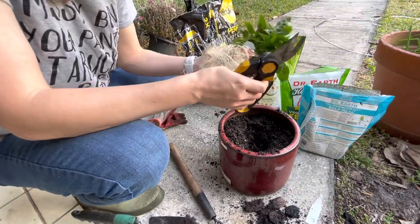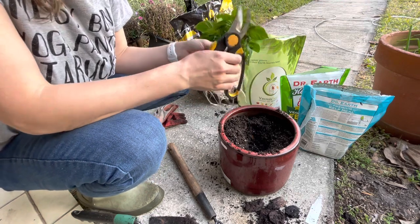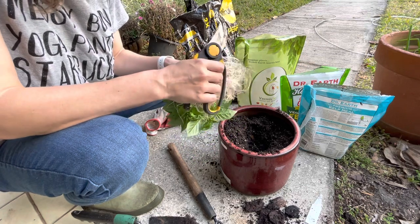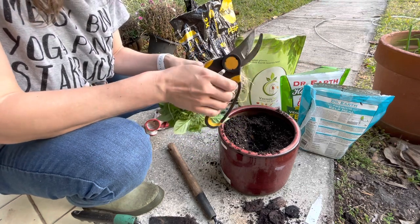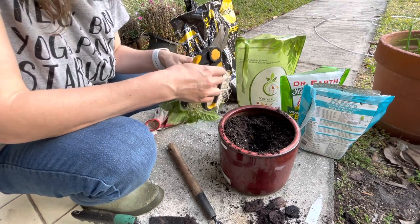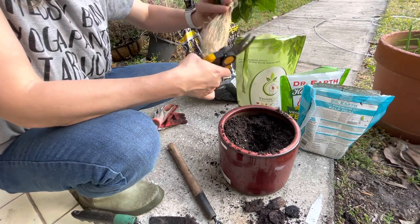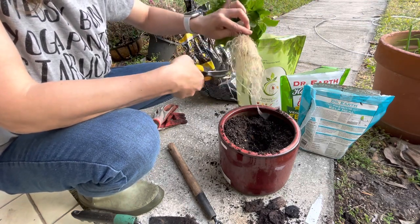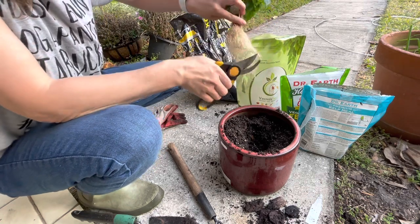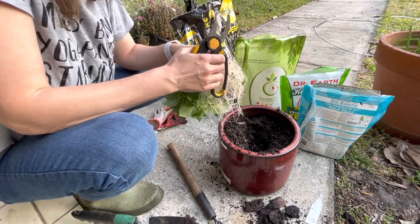Got my clippers. This one guy looks like he has some pretty nice roots here. Let's see if we can get this bottom out without too much damage. In the AeroGarden, we will trim roots — like maybe a third of them off — and the plant's fine. Maybe it's different in the ground, but it works well.